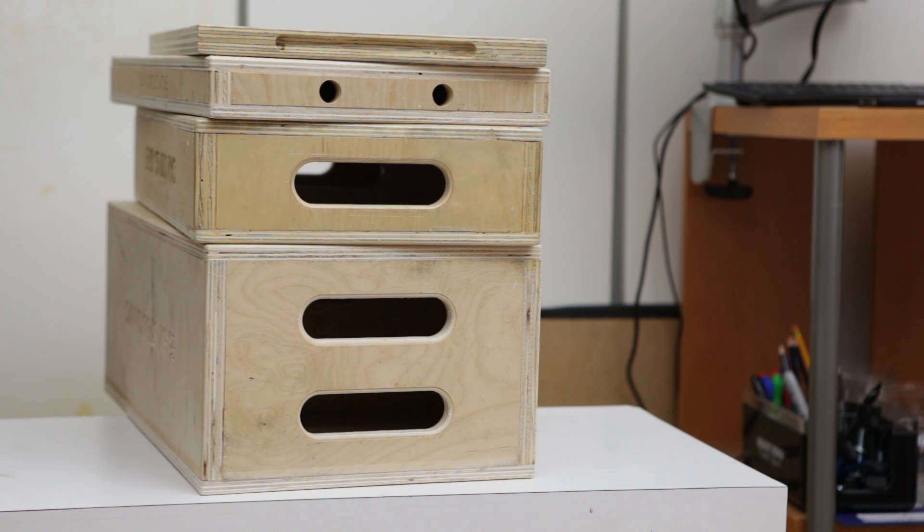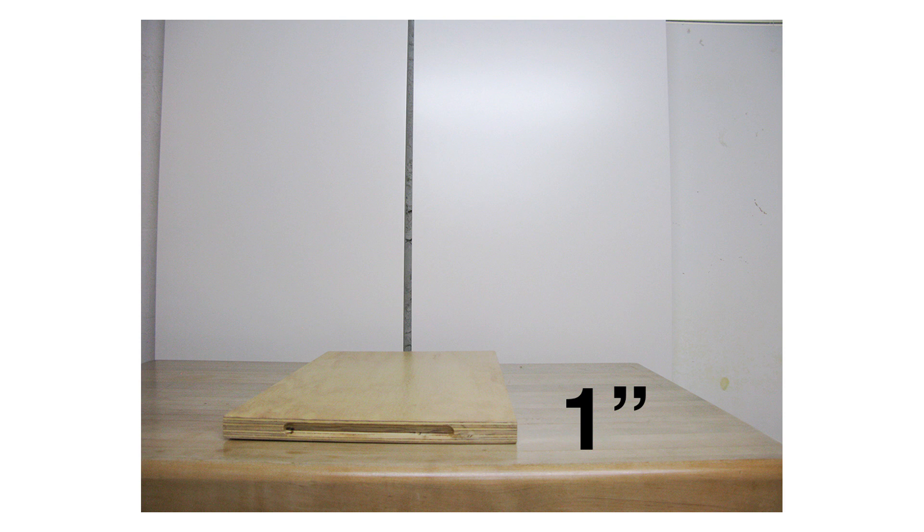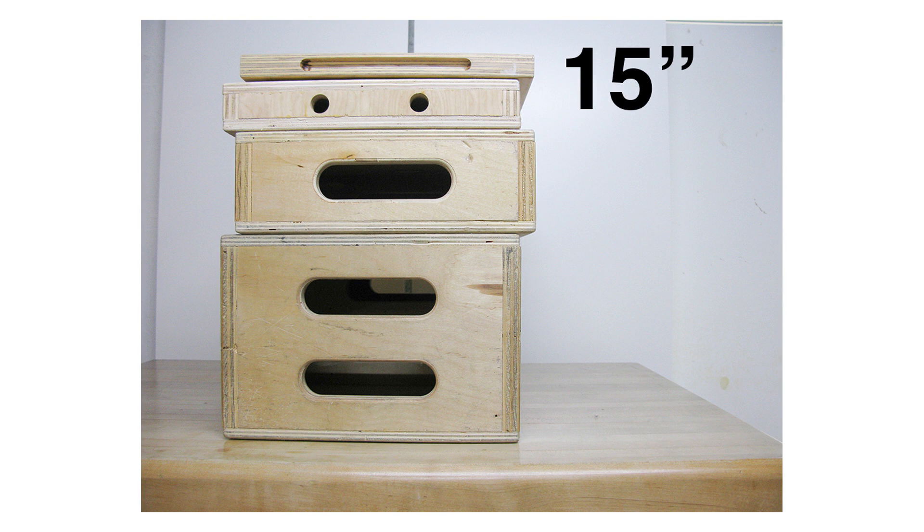Since they come in four carefully selected heights — that's 8, 4, 2, and 1 inch tall — you can use them like setup blocks. With just a single set, you can stack them in different order to reach any height from 1 inch to 15 inches and every inch in between.